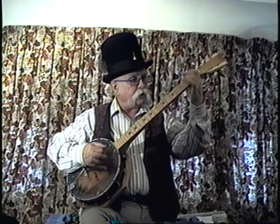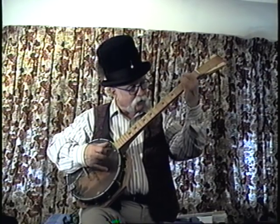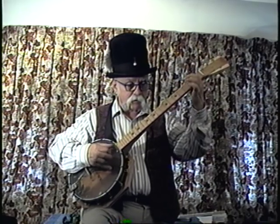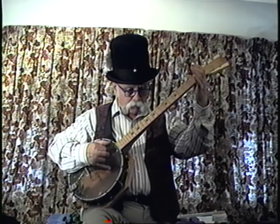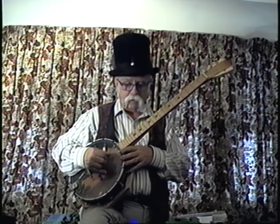[Playing and singing a railroad song.] That's Scruggs picking, as I do it. And here is a more bluegrass-y style. [Continues playing.]